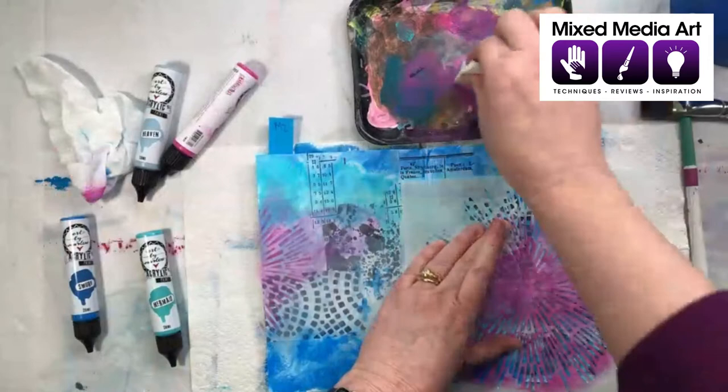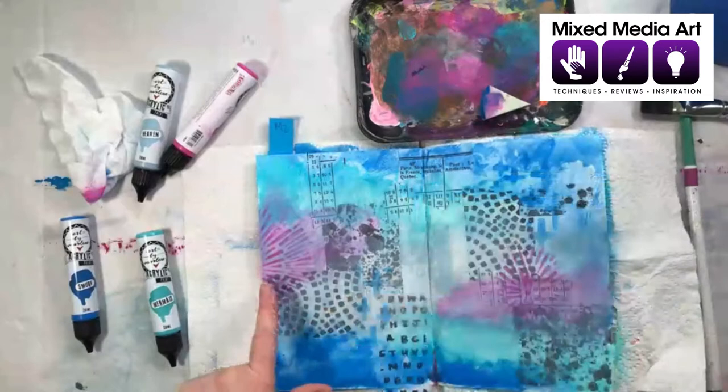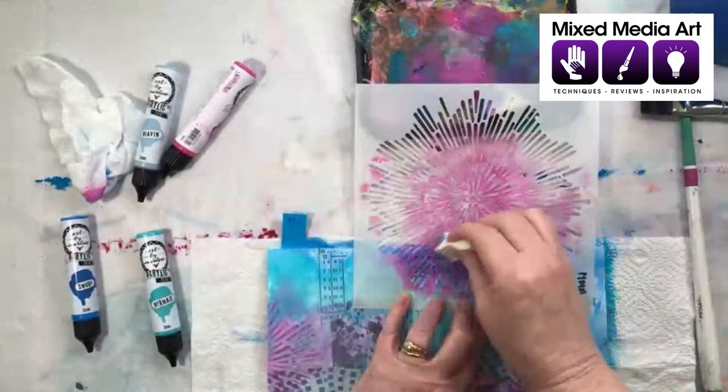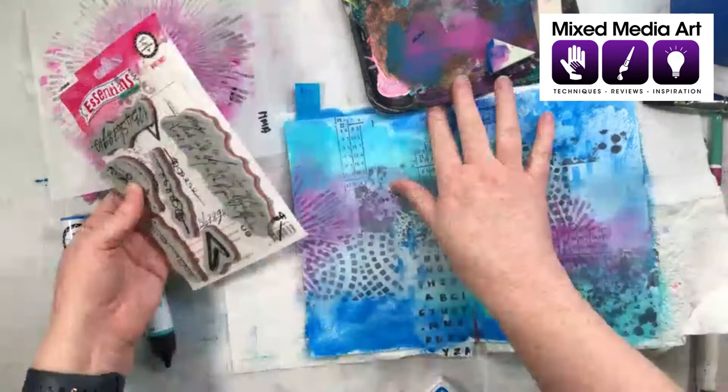We talk about composition a little bit in our art journaling class — just that basic rule of odd numbers. I've done two patches and I want to do a third one just so we've got that three. Sometimes I'll do three and then decide I need five, and sometimes five becomes seven. It just depends on the size of the mark making. Normally if I wasn't doing this live, we'd let it dry a little bit longer. I'm now going to do some stamping — this is a really fun set called Writings.